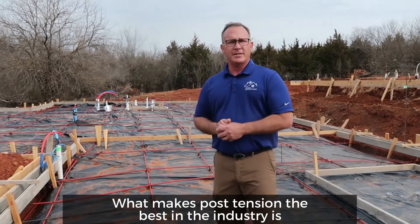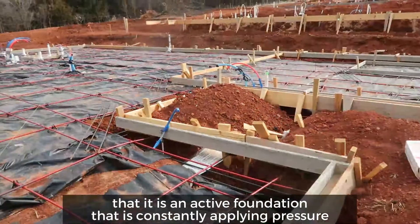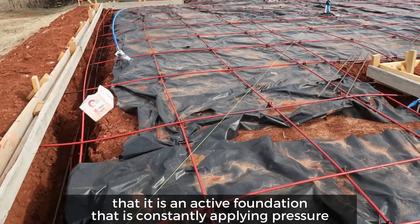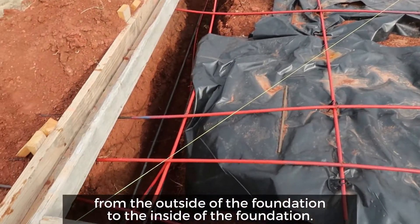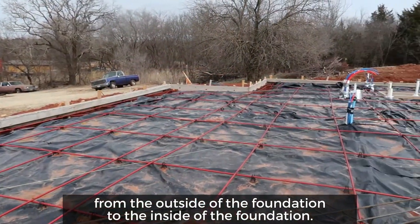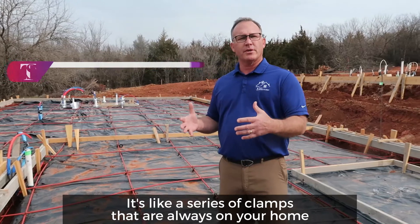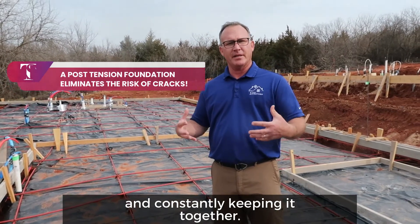What makes post-tension the best in the industry is that it is an active foundation that is constantly applying pressure from the outside of the foundation to the inside of the foundation. It's like a series of clamps that are always on your home and constantly keeping it together.